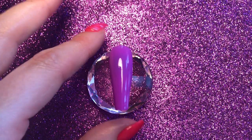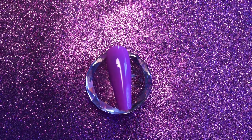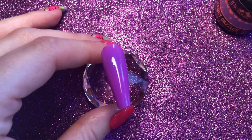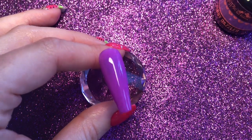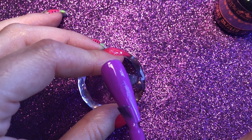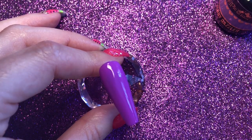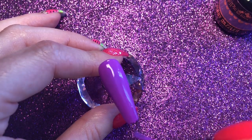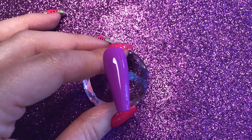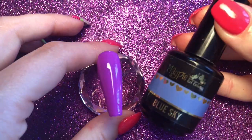So the first thing I've done is applied one coat of Bobbi Dazzler and cured that in my lamp for 60 seconds. Now I'm going to go back in with a second coat but I'm not going to cure this. Then whilst this is still wet I'm going to get Blue Sky.